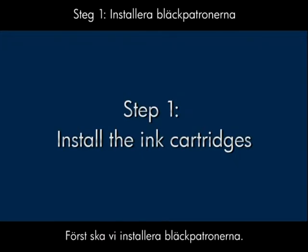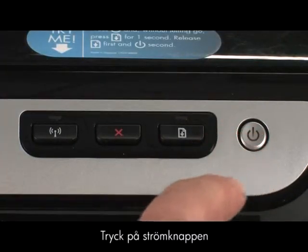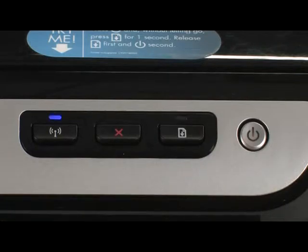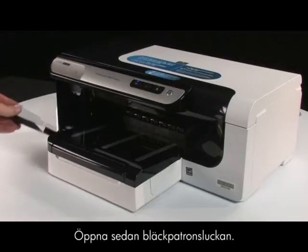First, we'll install the ink cartridges. Press the power button to turn the printer on. Next, open the ink cartridge cover.